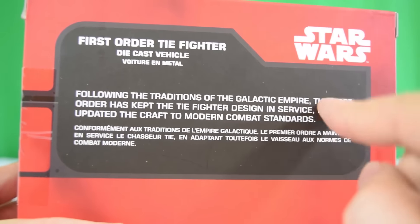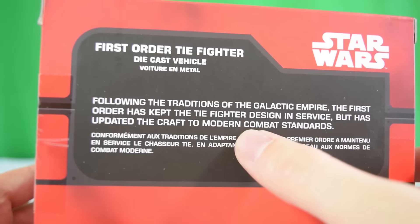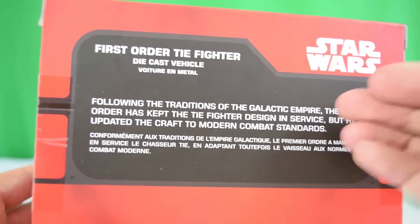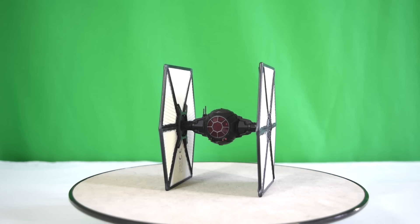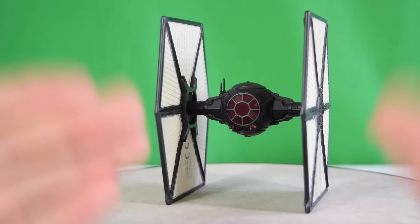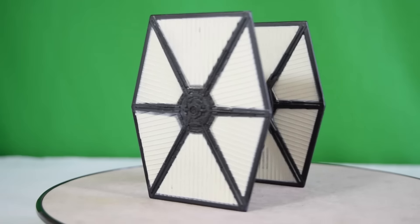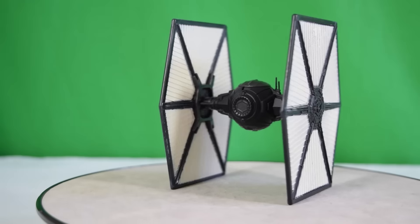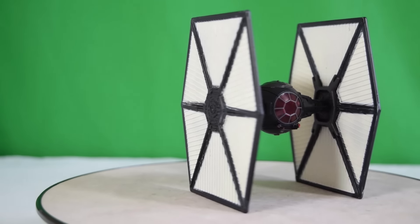On the back it reads: 'Following the traditions of the Galactic Empire, the First Order has kept the TIE fighter design in service but has updated the craft to modern combat standards.' How cool is that! Let's crack this out of the packaging. That was probably the easiest packaging I've ever had to open — just one bit of sellotape on the side, pulled it out and it came out of its plastic shell instantly. No twist ties or anything like that.